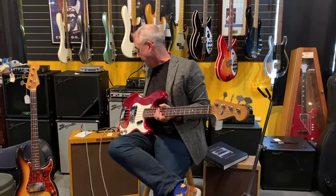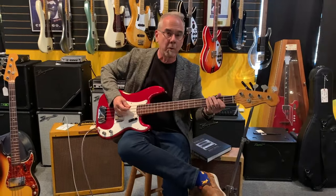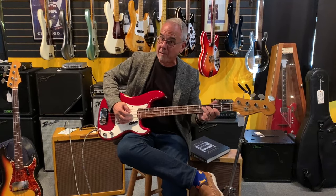I am going through a 1959 Tweed Bassman. These are the world's greatest guitar amps, but most guys used them for basses, because they're a bassman.